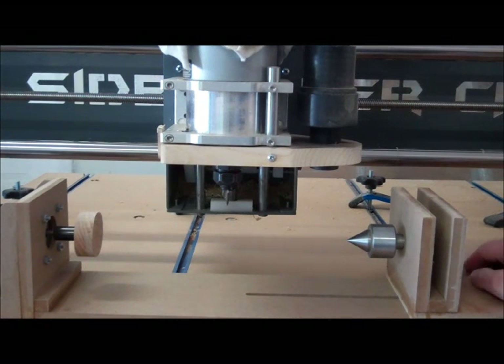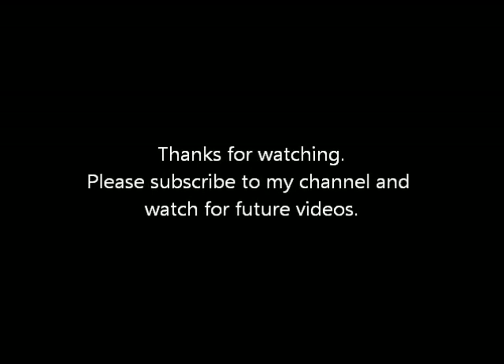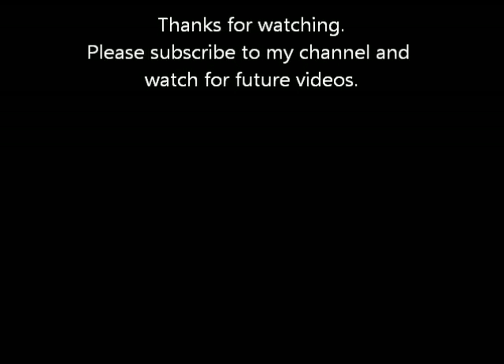If you have any questions or comments, please feel free to give me those. And also subscribe to my channel, and we'll put something else on there again later. Bye-bye.